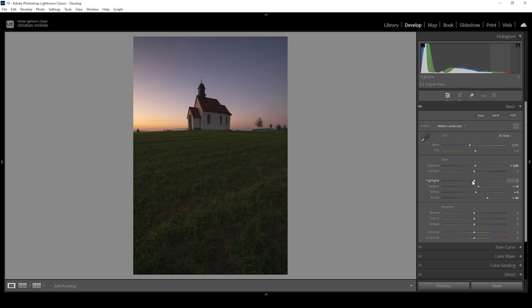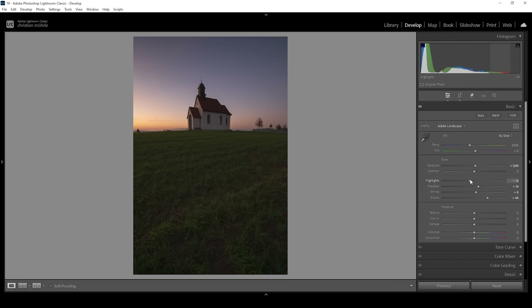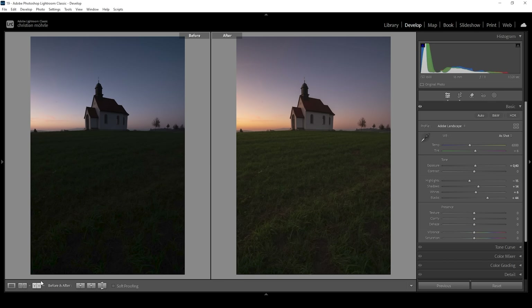I want to bring down the Highlights just to retain all that color information in the very bright part of the sky, which is really important. Around here looks quite good. The image is still dark, but compared to before we can spot a lot more detail even in the shadows — that's a great base for the upcoming adjustments where we can bring more light to this image.